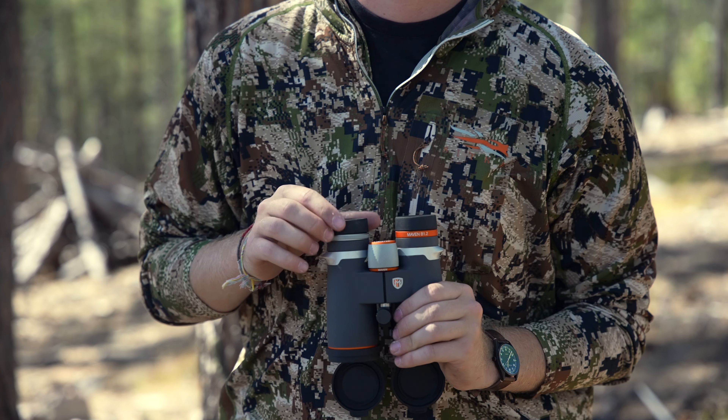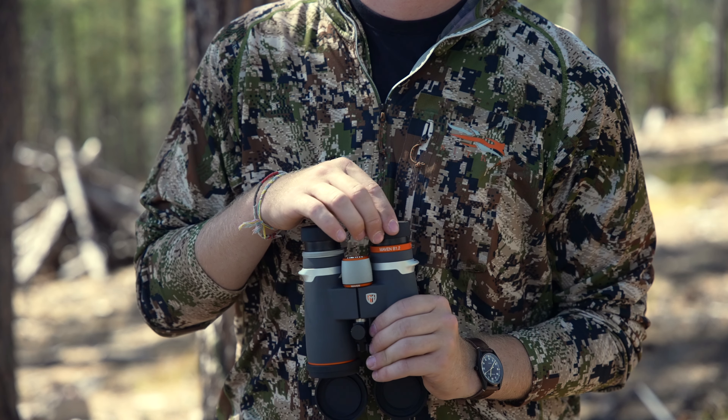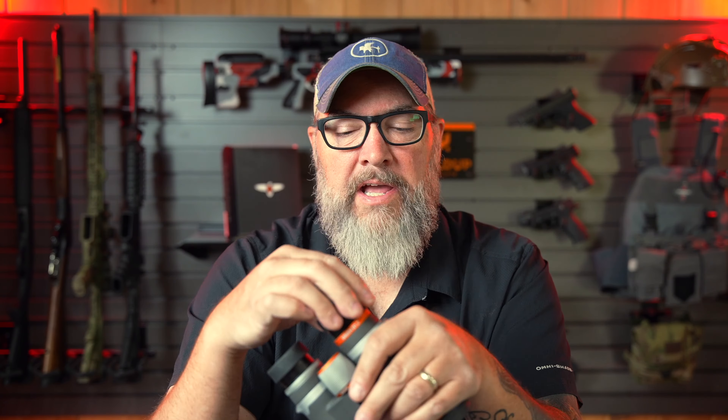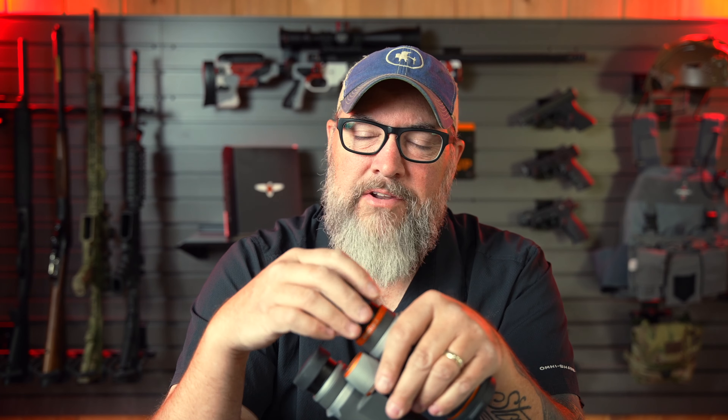The eyepieces are adjustable to three different locations — all the way in, a couple in the middle, all the way out. Nice rubberized eyepieces, threaded on, and just really nice. It's a good fit and finish and feel. There's just enough tension — they're not sloppy or loose. Time will tell if they loosen up a ton.